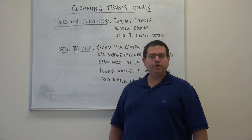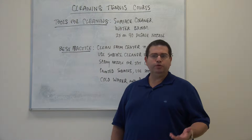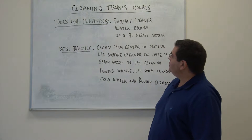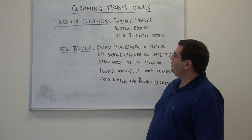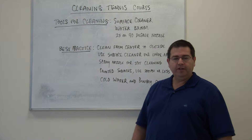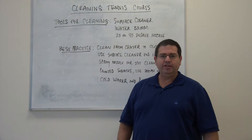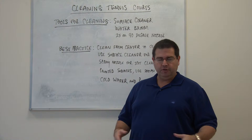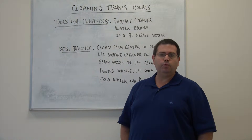Cleaning tennis courts can be done with a pressure washer with very specific tools that will help you do it a lot faster and more effectively. One of the tools that we suggest is a surface cleaner. Surface cleaners can be purchased in different sizes, and the difference with larger diameter surface cleaners is you'll clean a larger space more effectively and more quickly.